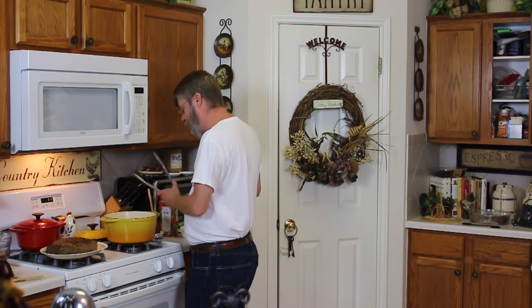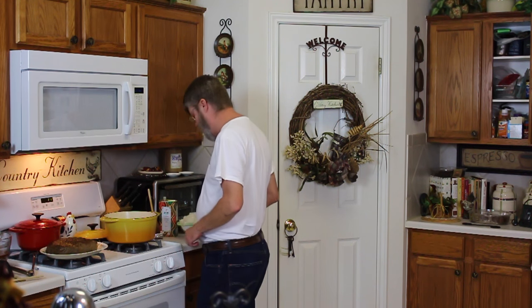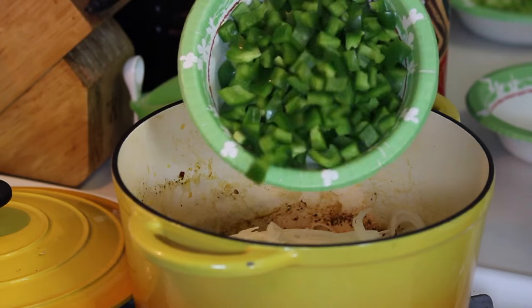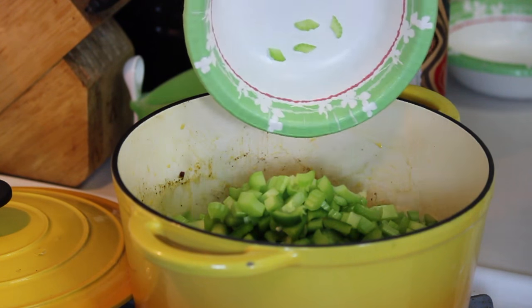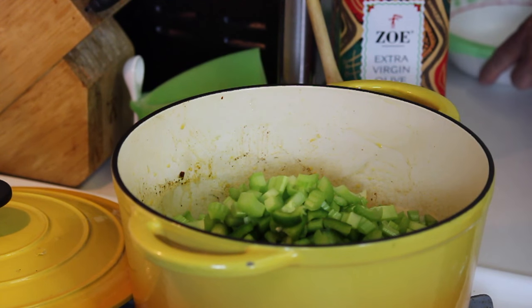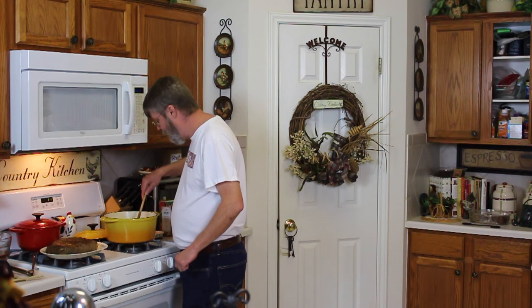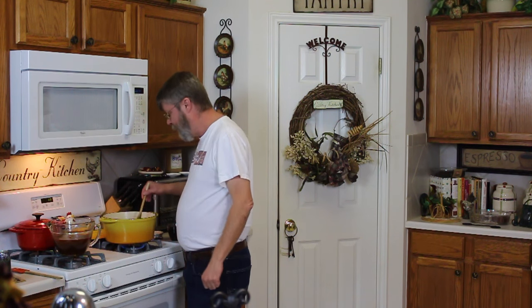Still got some oil in there — that's great, that's what I'm looking for. I'm going to do the veggies: I've got two sliced onions, two diced bell peppers, and three ribs of celery. I'm going to wait to add the garlic and sweat these veggies down first. I'll bring you back when these are ready and then we'll finish putting this together.